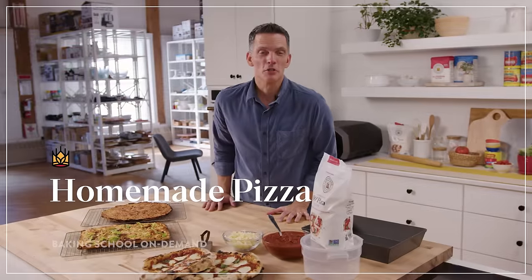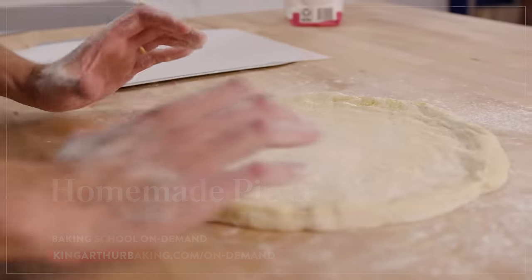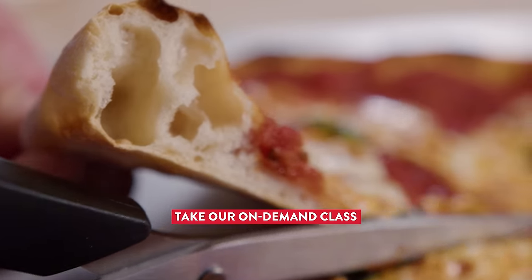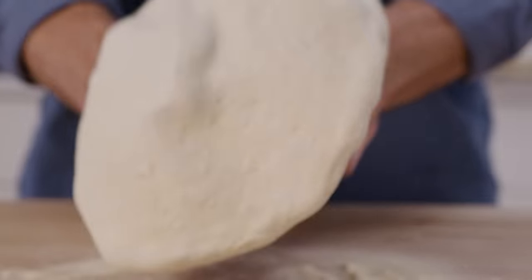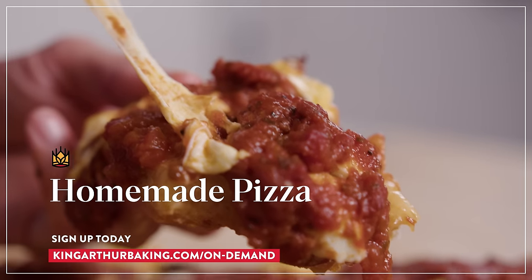Hey bakers, Martin here in the studio. We just wrapped filming a homemade pizza class. This is a class you can sign up for and watch whenever you want, as many times as you like. We've got several recipes and lots of tools, tricks, and methods — everything from oven management to shaping and even tabletop pizza ovens. Sign up below and join us.